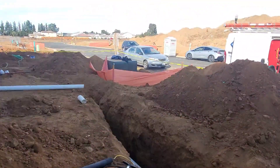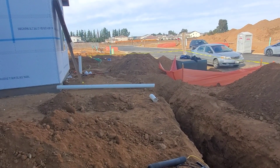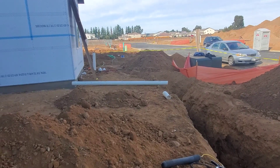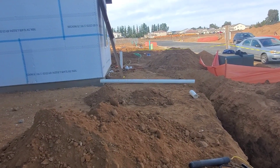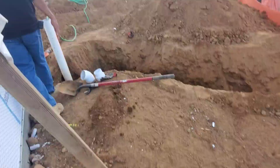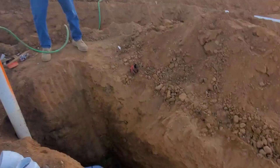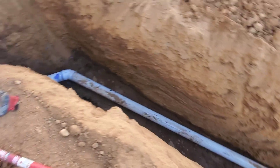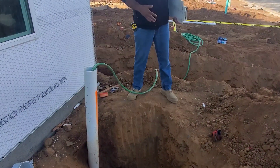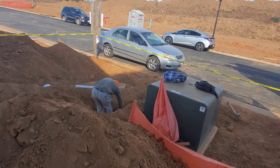That marking is for a plumber — a plumber sees it and starts calculating how long a power snake he'll need. That's how deep your plumbing is, just in case you ever decide to do some landscape modifications. It gives you an idea of where your water line is.